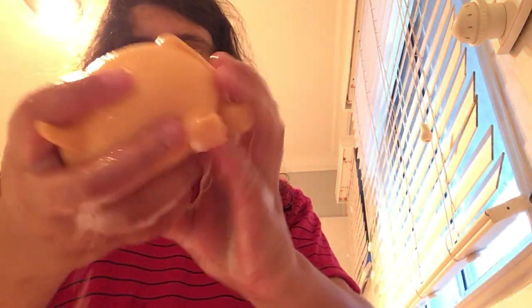Dip it in. I think it's about to overflow. There we go. Get your towel before it leaks on the ground — like what just happened right now.